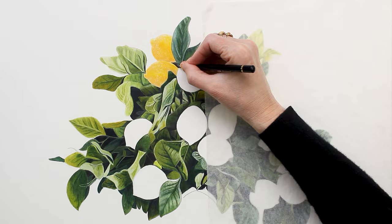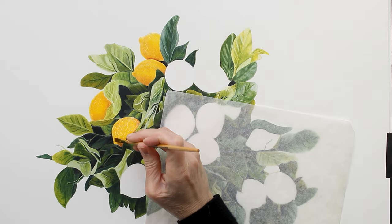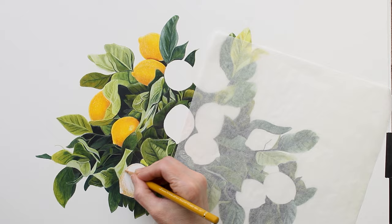Now I'm working on the lemons. I started by outlining the lemons, adding texture with the embossing tool, blocking in the highlights with a white Prismacolor pencil, and then filling in the rest of the lemon with color, beginning with the shadows and moving into the midtones and highlights.